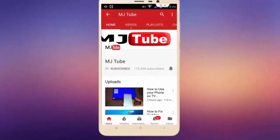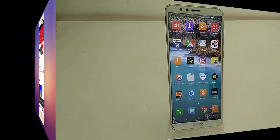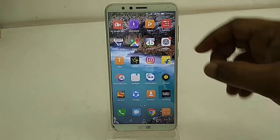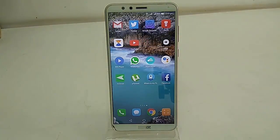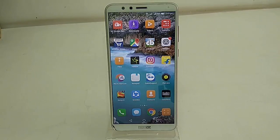Subscribe to MJ Tube and hit the bell icon for the latest videos. Hey guys, welcome back again, I'm MG. In this video I'll show you how to update Android 8.0 on your Honor phone.